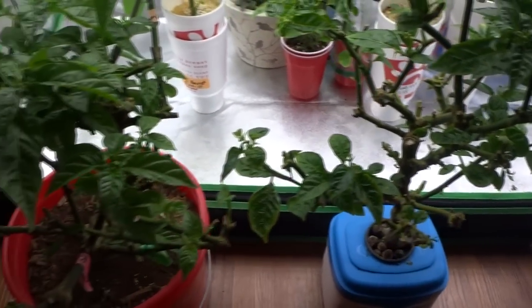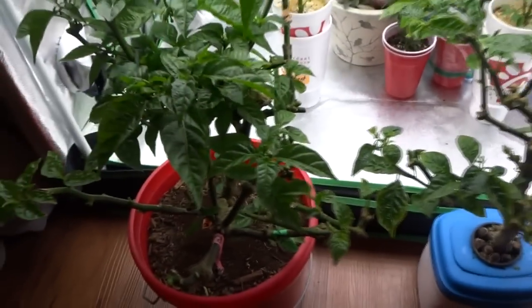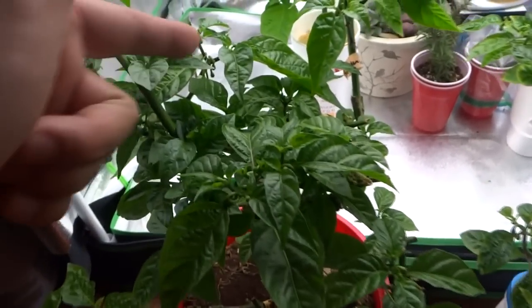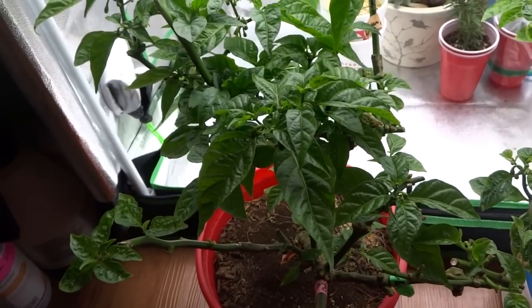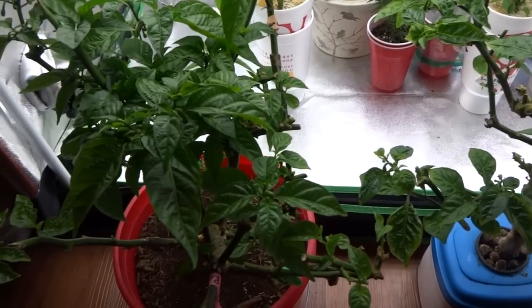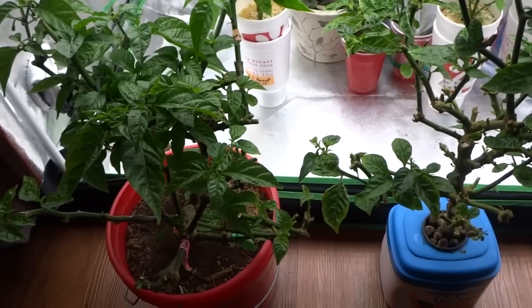So there you have it. Making your plants produce all year long is very simple — it just takes some constant trimming back when the plants are no longer producing, as I showed you at the beginning of the video. Once your plant is no longer putting out buds, just go ahead and cut it back. You can cut a few branches at a time until the plant is no longer producing at all, then cut the entire plant back and feed it well. Give it plenty of light and it will recover, and then you will have plants that produce all season long. Pretty much every three months you'll get fresh fruits indoors.